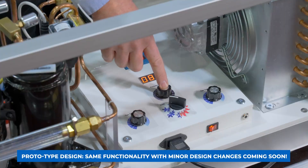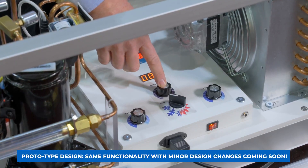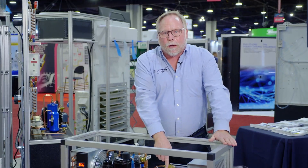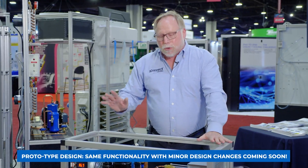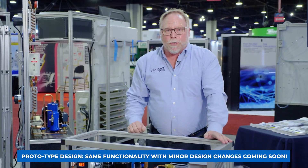We can also demonstrate the compressor capacitance and show how the efficiency changes as well. Here we switch it from heat to cooling, and there's a calibration going on with our electronic expansion valve. While you're waiting for it to calibrate and start up, you can have the students come over and identify all the components of the refrigeration cycle.